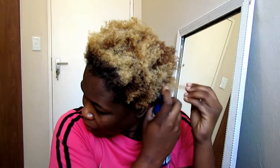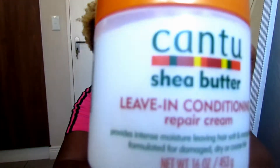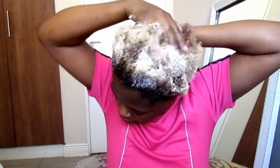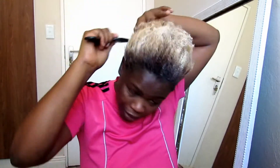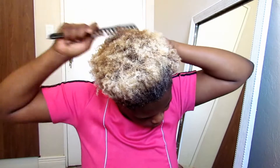First I'm going to spray water evenly so that my hair is easy to work with. Then I'm going to take my leave-in conditioner and apply it evenly — I really love this leave-in conditioner, it makes it so much easier to detangle my hair. After that I'm reaching for a wide tooth comb to work through my hair and make sure it's nicely detangled.